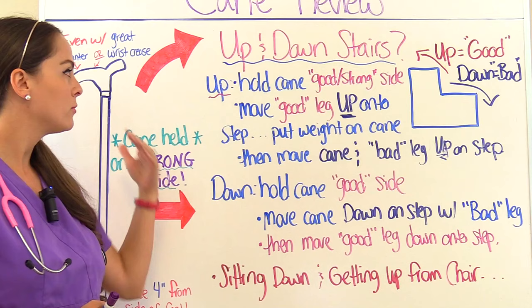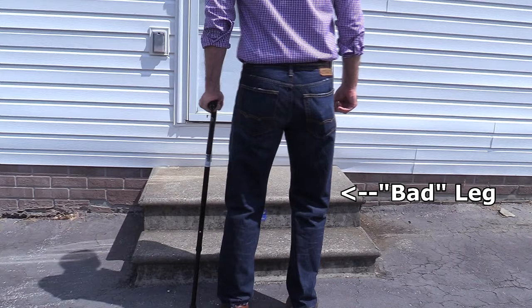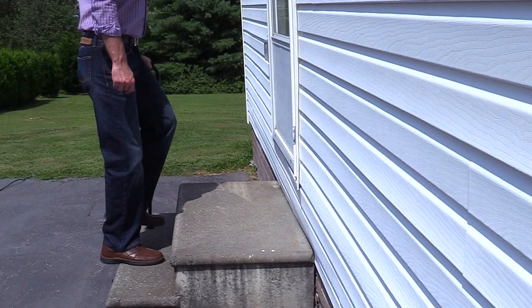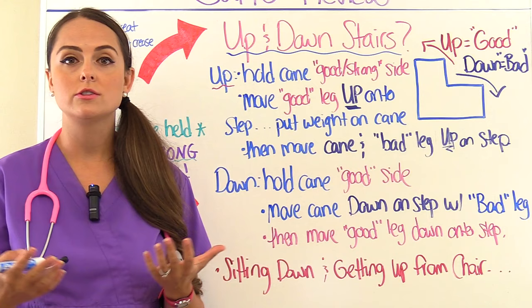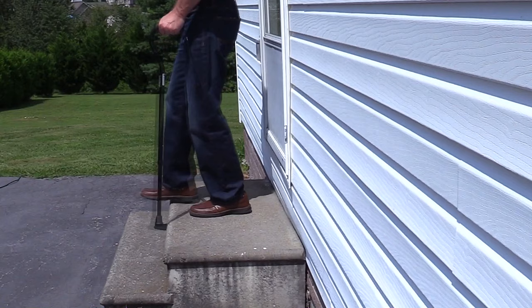To go up the stairs, the patient holds the cane on the good, strong side. Then they move the good leg up onto the step, put weight onto the cane, and then move the cane and the bad leg up onto the step. To go down the stairs, the patient again holds the cane on the good side. They move the cane down onto the step with the bad leg, then move the good leg down onto the step.